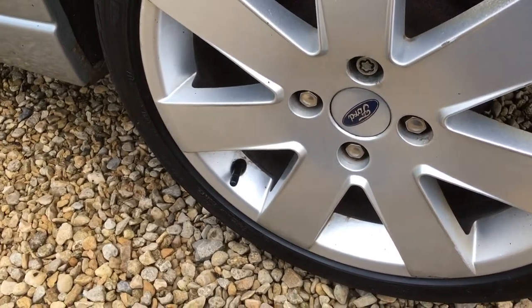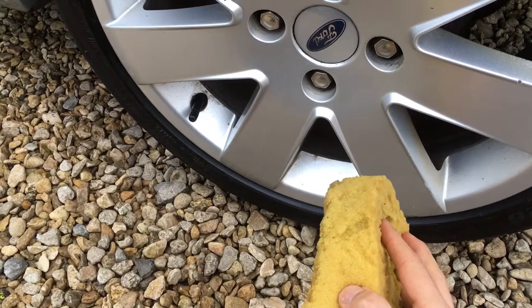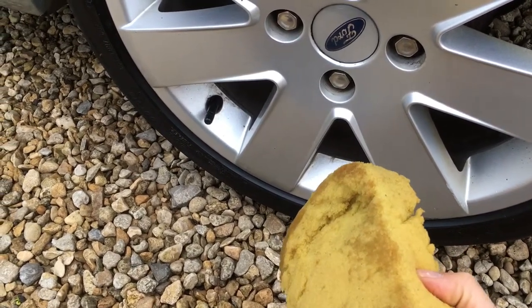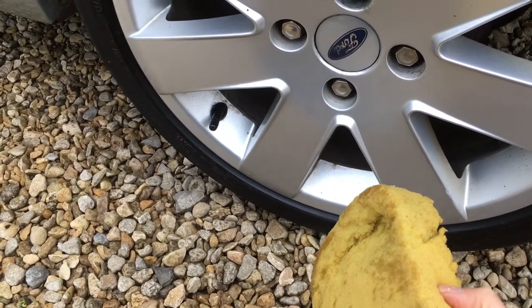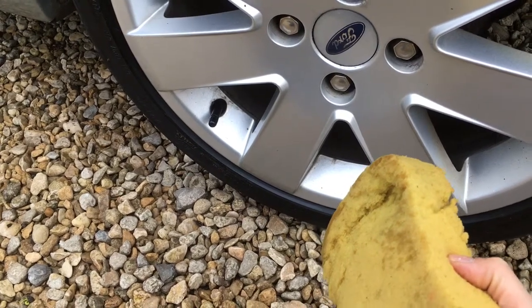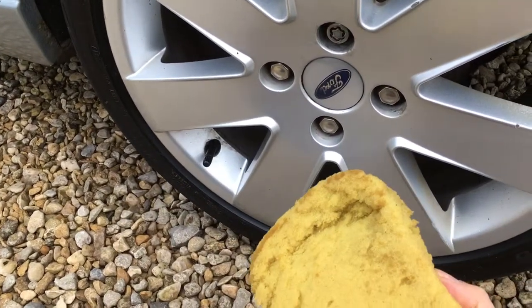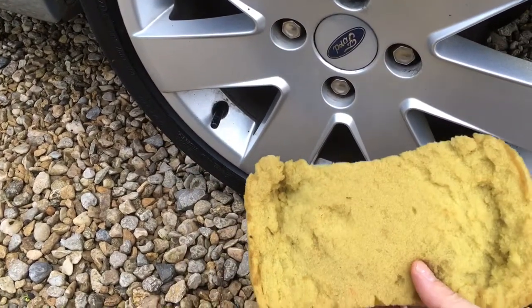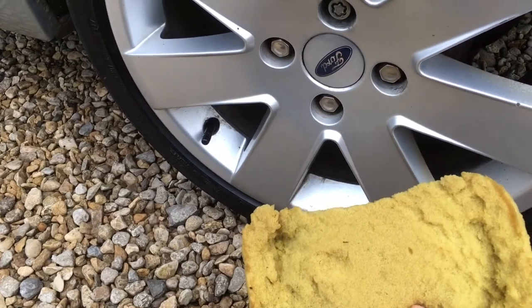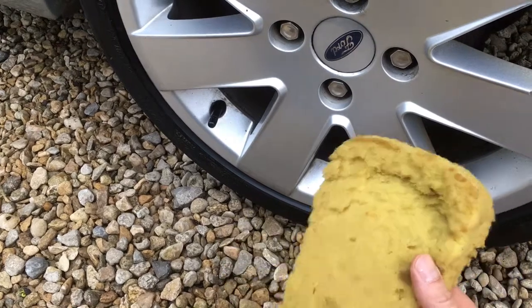Just a quick correction: earlier when I was demonstrating cleaning the front wheel with a sponge, I referred to it as the same sponge you use for the rest of the car — what I meant was it's just an ordinary sponge. You should always keep a separate sponge, or separate microfibre mitt, for the wheels and underneath areas, and a different one for the main bodywork. The reason is that after washing wheels there will be grit and debris on that sponge, and if you then use it on the bodywork you'll put tiny scratches in the paint — which is obviously not what you want.